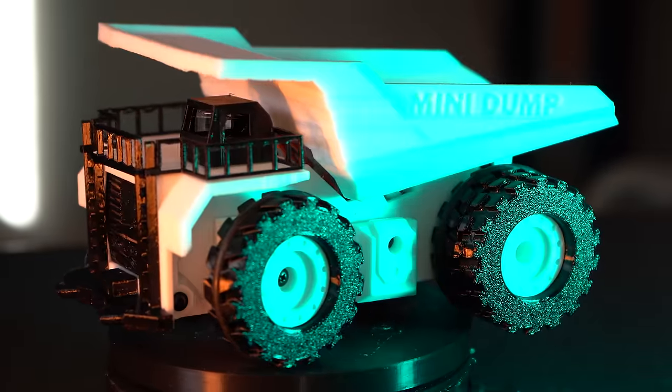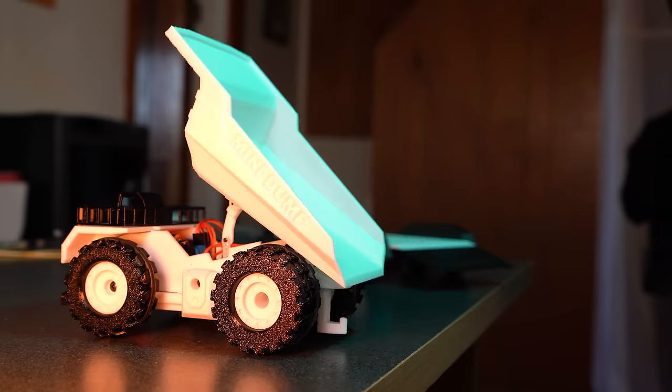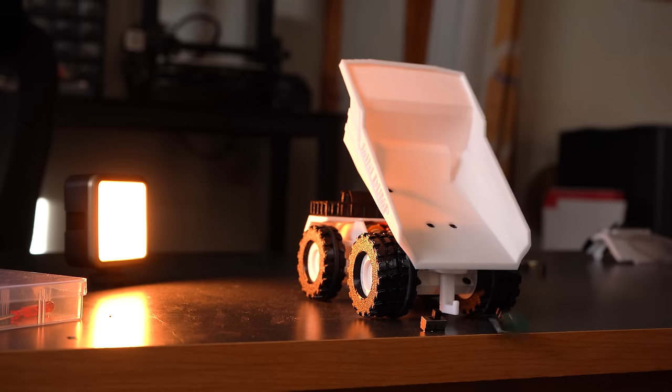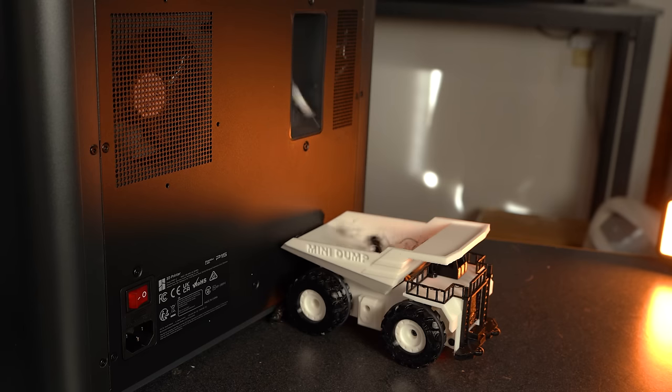This is the open source 3D printed RC dump truck that solves the problem of too much desk clutter. Extra pens laying around? Gone. Electronic leftovers from your previous project? Gone. Your 3D printer producing waste pellets that are totally cramping your style? Gone.